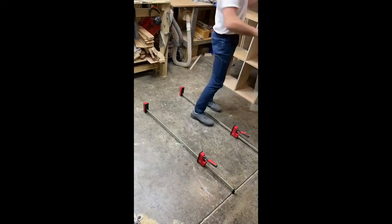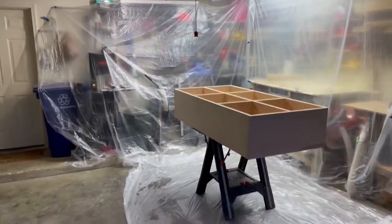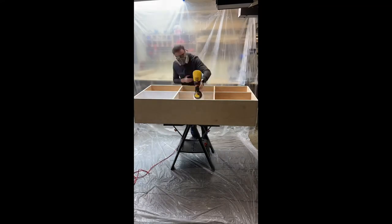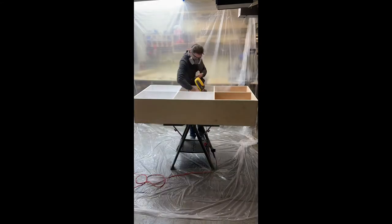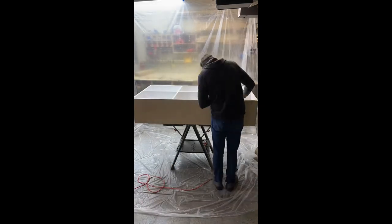After that, I used a one-quarter inch thick sanded plywood to create a back, then set up my little spray booth inside my two-car garage. I used a white satin finish paint, and this Wagner paint sprayer was an absolute lifesaver to give a really nice finish with no brush strokes. I started inside the cubbies and then did the outside.